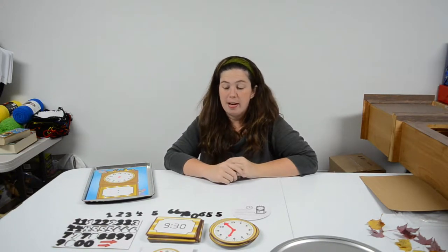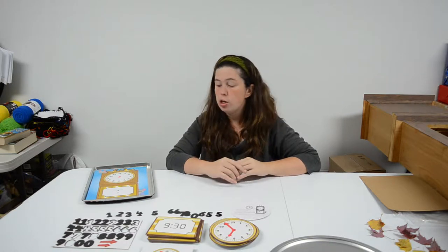Hey guys, Crystal from survivingateachersalary.com here. One of my favorite ways to help children learn new lessons is by doing things interactively and hands on. So we are learning our math skills with telling time and reading clocks, digital and analog.